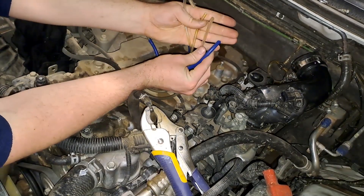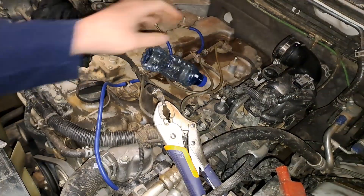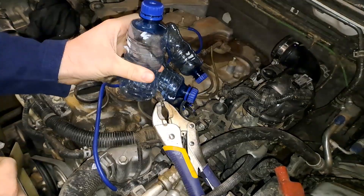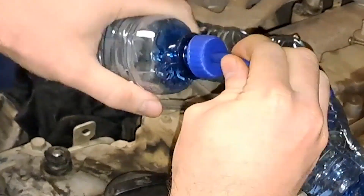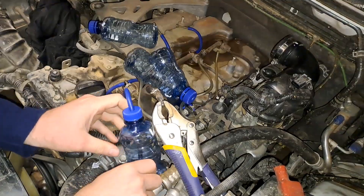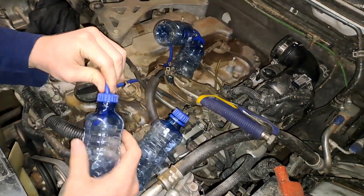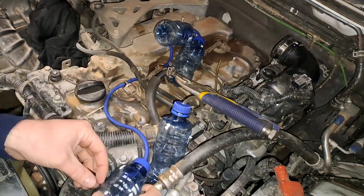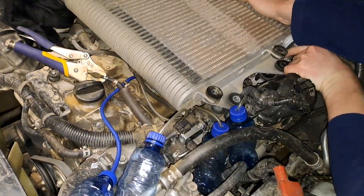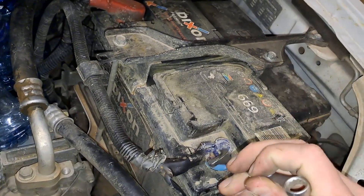Now that I have only four returns for the injectors, I'll push all of these into the individual little bottles. To be completely honest, you don't need to put your intercooler back on for this to work — you can just run it as is — but I just put it on anyway. Put the battery terminal back on and let it run for a while.